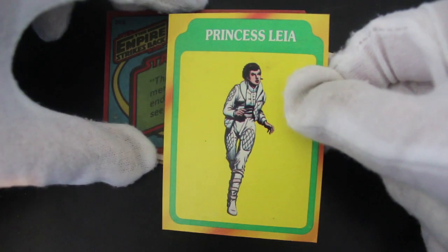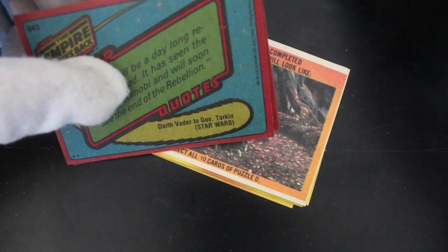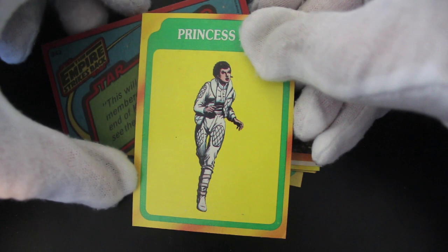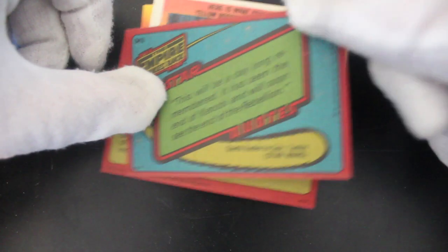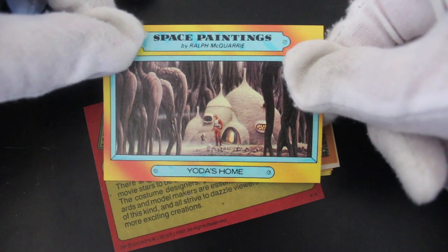So this is Series 3 of the Empire Strikes Back. As you can tell, they've got to put art cards in — it's just somebody's drawn that. Somebody at one of the Lucasfilm desks drew it and went, 'Hey, do you like this one?' and they put it in a trading card set. Space paintings again — if you like a bit of variation, these are quite good.